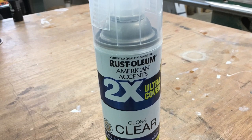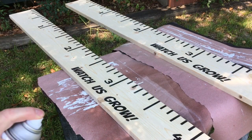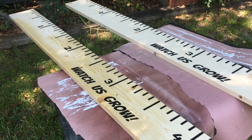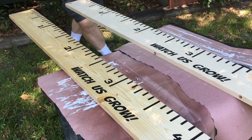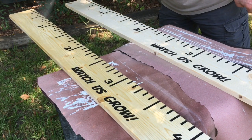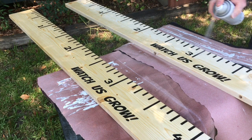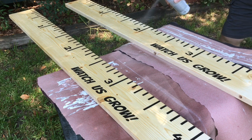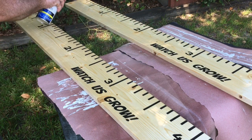For this project I'm using Rust-Oleum Clear Gloss as the finish. I always take the project outdoors to spray whenever possible. Here I'm putting the first coat on, spraying all the edges and the surface. I'll let this dry, sand in between coats, and put two to three coats of this clear gloss on the project. It dries quite quickly and leaves a very shiny, hard protective finish that will last years to come. I'm catching it from all different angles to make sure the finish gets into all the grooves and around all the letters completely.